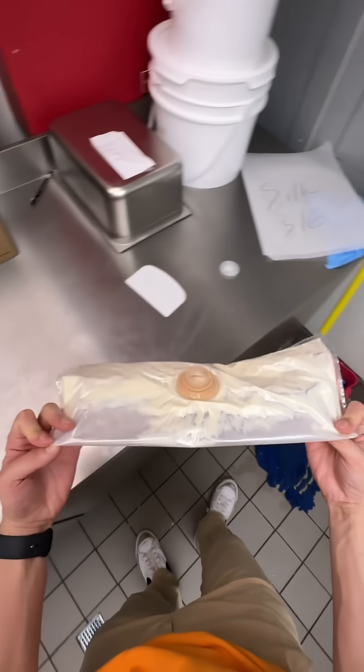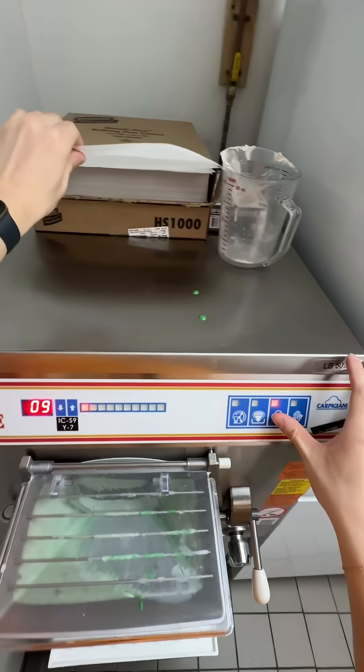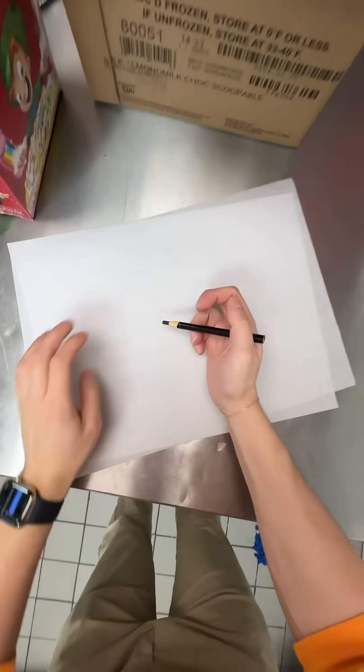We got to scrape the blender and add the remaining sweet cream mix into the ice cream machine. Once we squeeze that all in, it's time to start the ice cream machine. Wait about seven to eight minutes until our ice cream is ready.